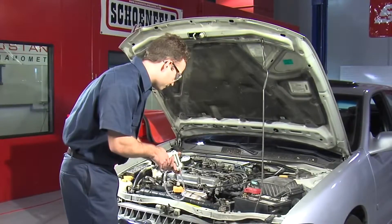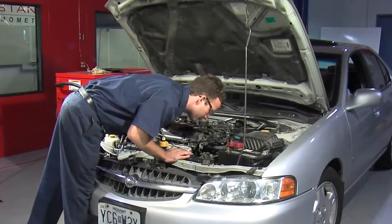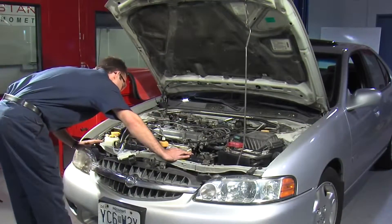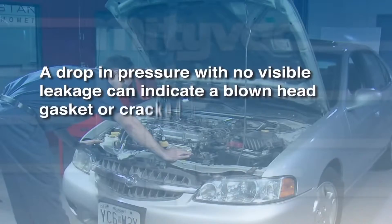Monitor the gauge for at least two minutes. If the pressure reading drops, there's a leak. With the system still pressurized, check all hoses and connections for seepage which would indicate a leak. Most leaks are external. However, a drop in pressure with no visible leakage can indicate a blown head gasket or cracked block.